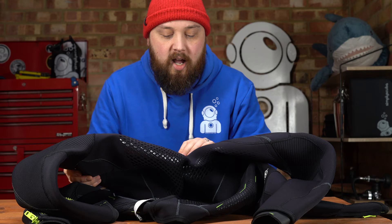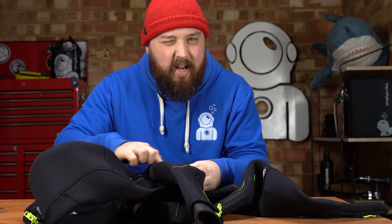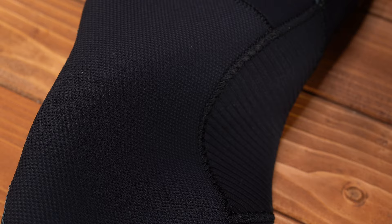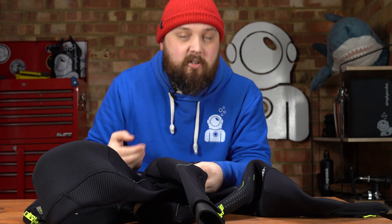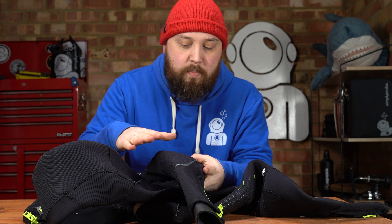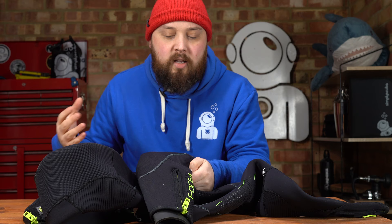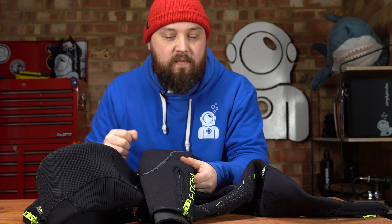Moving further down towards the crotch, there's a pretty traditional diamond-shaped crotch panel in there, so lots of finning isn't going to get too uncomfortable. Down towards the knees, we have this Supertrex outer layer — a tougher external lining to protect the knees from wear and tear, especially if you're doing training on the bottom. And then behind your knee there's more of this corrugated neoprene, which just allows your knees to bend a bit more comfortably.